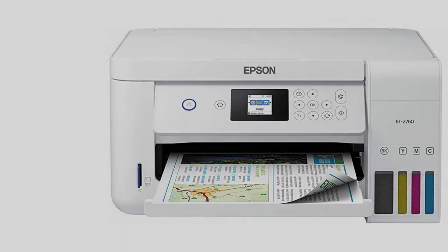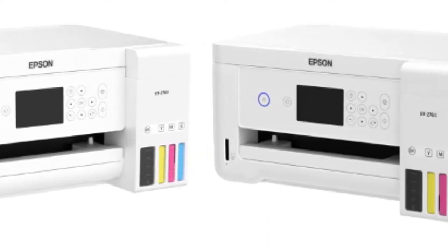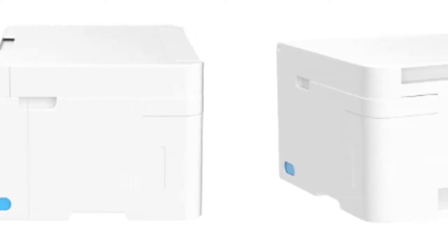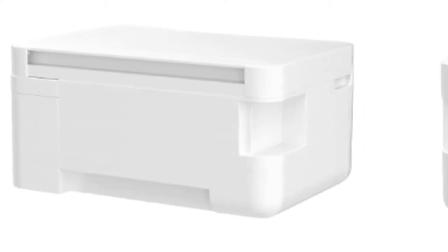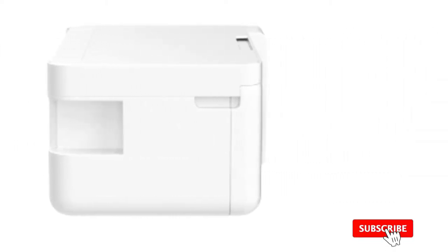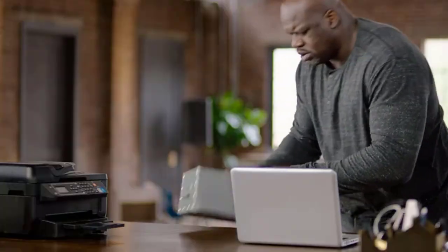Next on the list is Epson's ECO TANK ET2720 — an all-in-one wireless printer that can print, copy, and scan. It is a fast, easy-to-use, and reasonably priced printer. The most attractive feature is the SuperTANK system: the ET2720 utilizes ink tanks rather than traditional ink cartridges, offering low-cost printing while reducing the burden of frequently reloading ink.